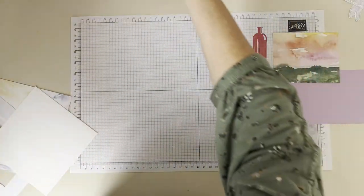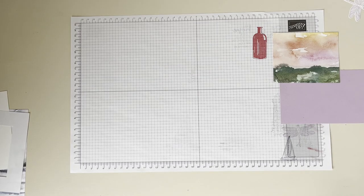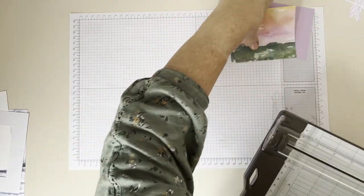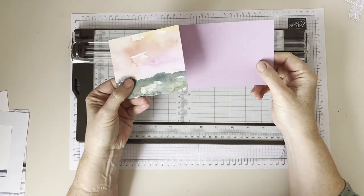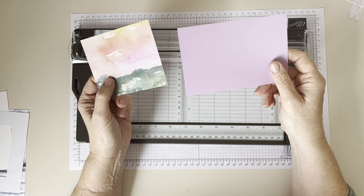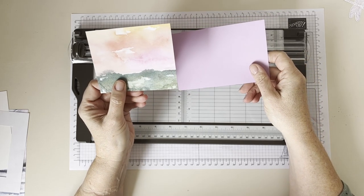So we're going to use the trimmer a lot on this. It looks like a lot of numbers and dimensions, but if I show you how I actually organise myself to cut it, it makes it a lot simpler. For our panels, we just need these two pieces of paper — our coloured card measuring three and five eighths of an inch by five and a half inches, and then your DSP, which is three and a half inches by four and a quarter inches.